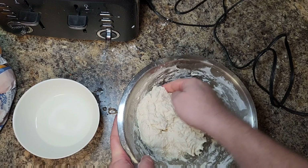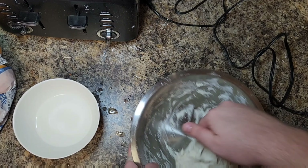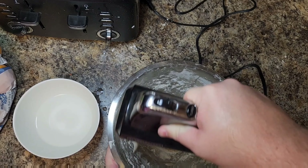Welcome back to the channel! Today we're going to be making a cast iron pizza, and we're going to be doing it gluten-free because I can't have wheat. It's unfortunate but true. Let's get started.